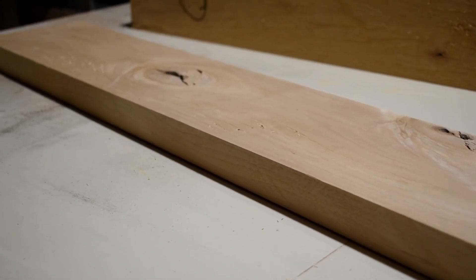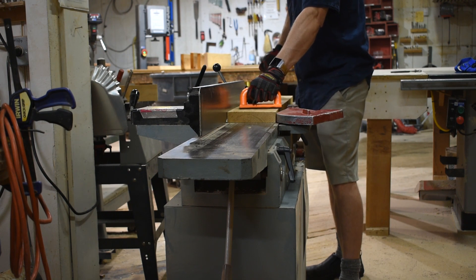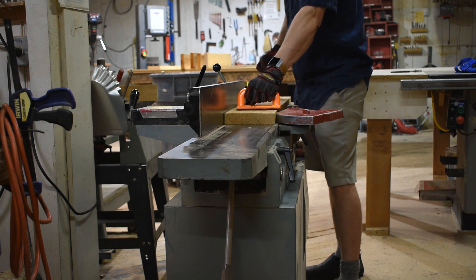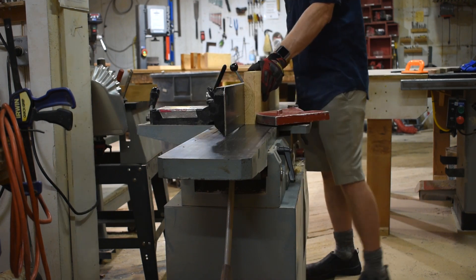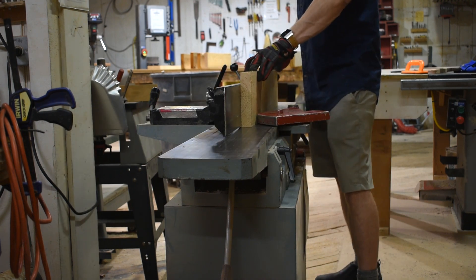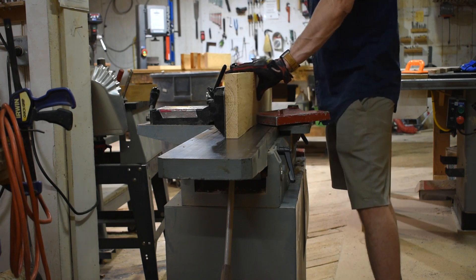A jointer squares up a board's face. The opposite face can then be run through a planer to achieve square faces. A jointer can also square up a board's edge. After jointing, the edge can then be run along the table saw's fence to achieve a parallel edge on the opposite side.